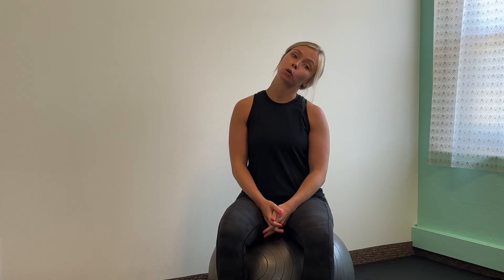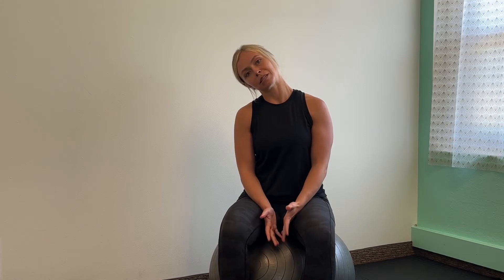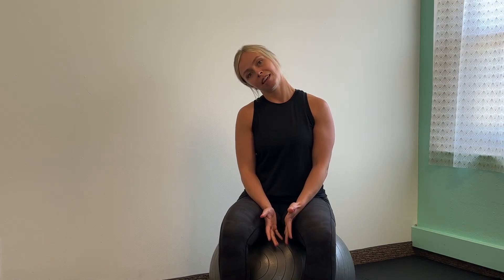So for starters, let your ear fall to your shoulder. Take all of this real nice and easy — we're just warming things up here — and switch to the other side for me. Coming back to neutral.